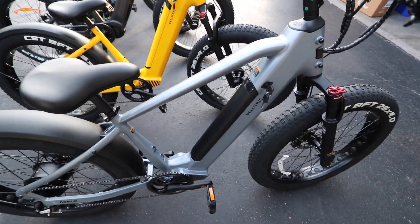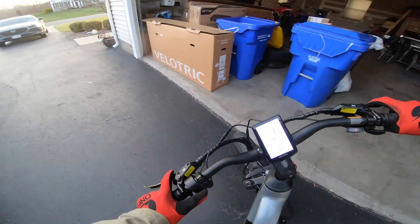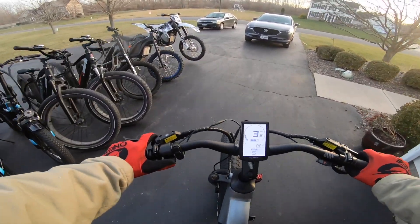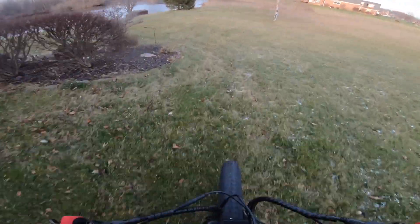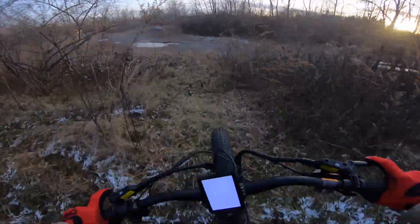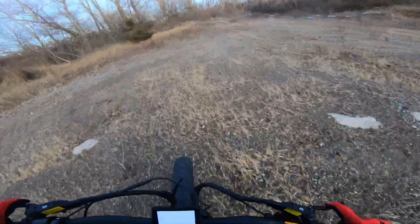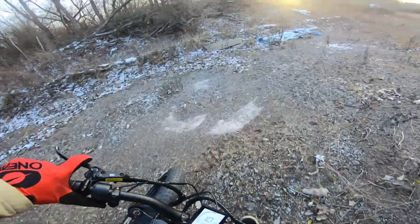I'll get this turned on and go right up to power level five, where I can just use the throttle without pedaling. It goes up hills a lot better than I thought - it rips. Does pretty good off-road too; the suspension feels good. Getting into some sand over here and it rips through this stuff pretty well.